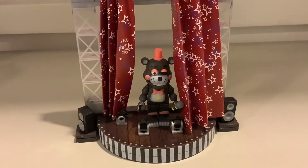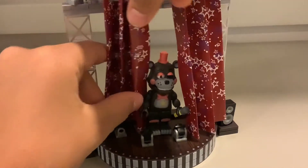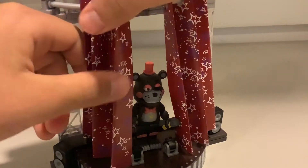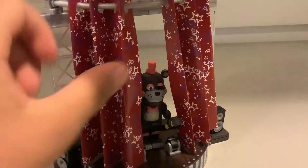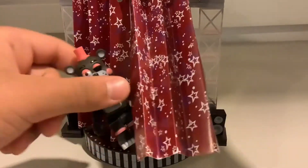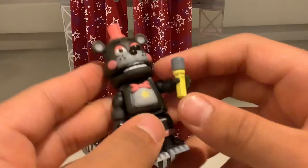And now I finished building the Lefty set. I just wanted to say that this set took me so long, so I had to remove some footage from the time lapse. So here's the set - it's really cool. And here's Lefty. I really like this figure, it has so many details, like the star, like an eye, a lot of stuff, like the microphone.